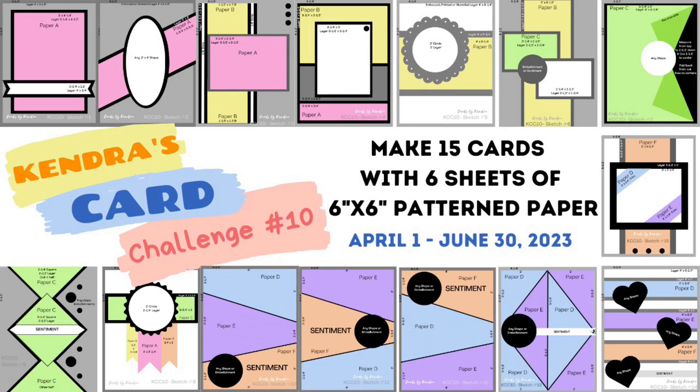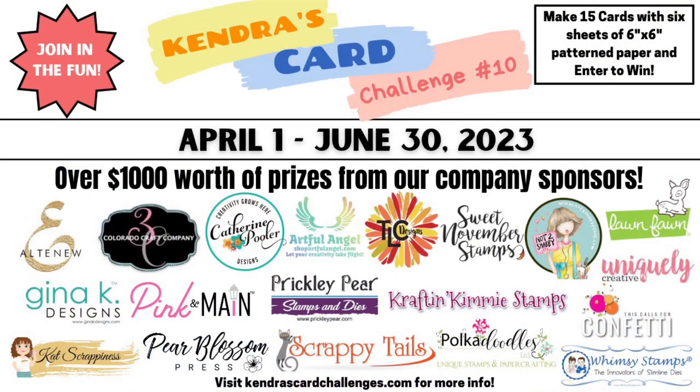If you're not familiar with my quarterly card challenges, you can download the free printable that contains cutting guides for 6 sheets of 6x6 paper and 15 card sketches showing how you can make a bunch of cards with little to no scraps. I will link a video below in the description box so you can get all of the details.